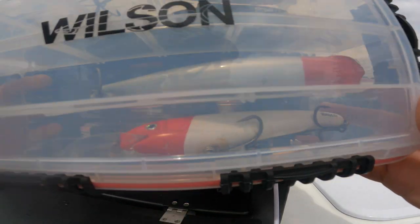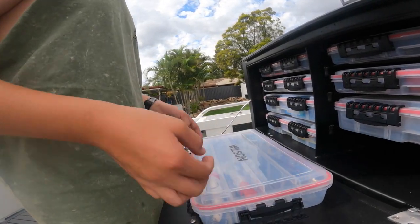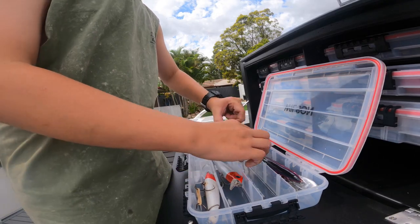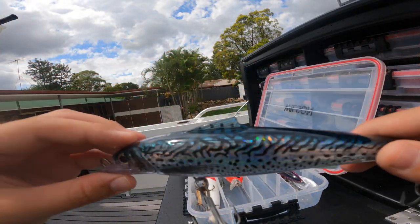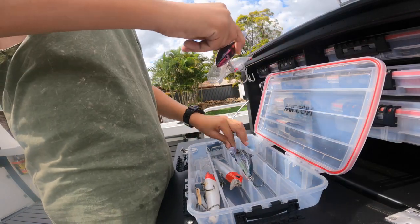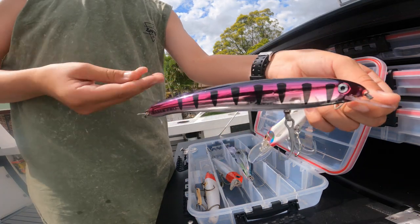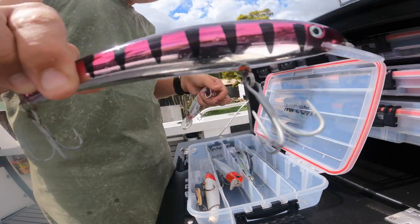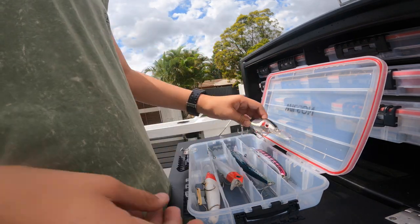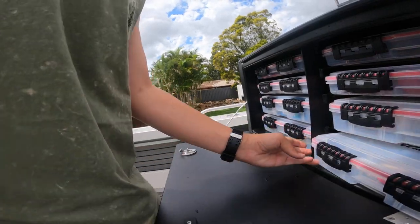This last deep box has some of our most used tools for mackerel - a couple of redheads like that. This is an absolute game changer right here - the Samaki Pacemaker. Looks like a slimy mackerel and absolutely dominates. If you're watching that last video where we caught that yellowfin, the lure we got that one on is this pink shiny Halco Laser Pro. The pelagics seem to love the redheads and the shiny pinks - so that's some of our most used lures. You don't have to go on the sides - in our lure roll that I'm about to show you.